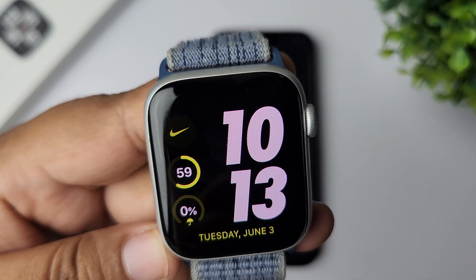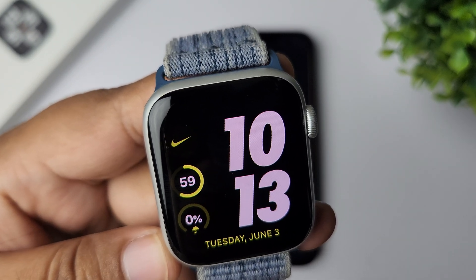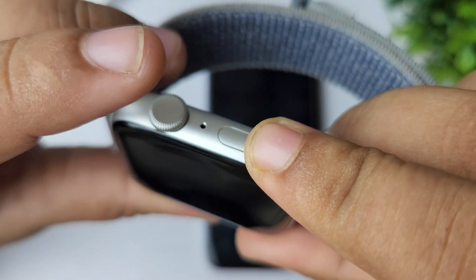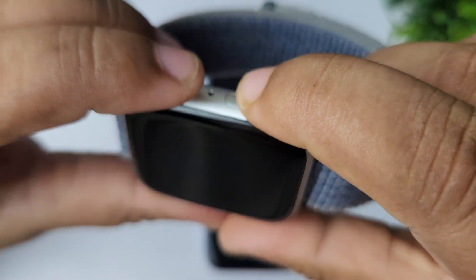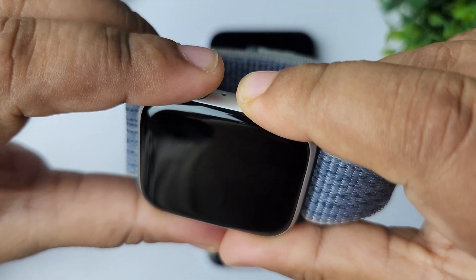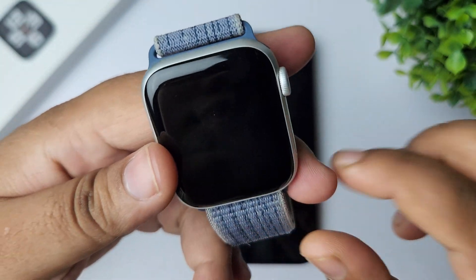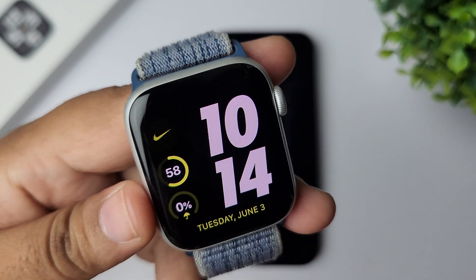The next solution is to force restart your Apple Watch. Sometimes force restarting can fix this kind of issue. To force restart, press and hold down the crown and the power button at the same time. Don't release your fingers from both buttons until the Apple logo appears on your display. Then check if your microphone is working or not.